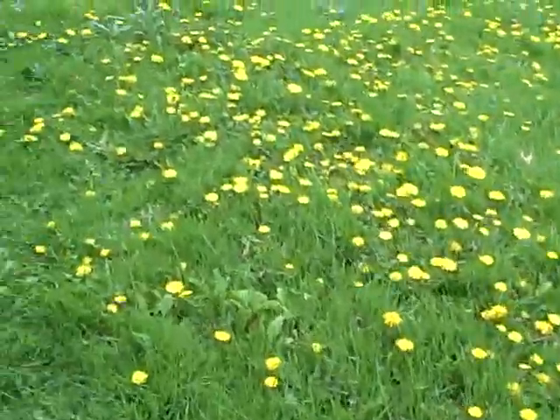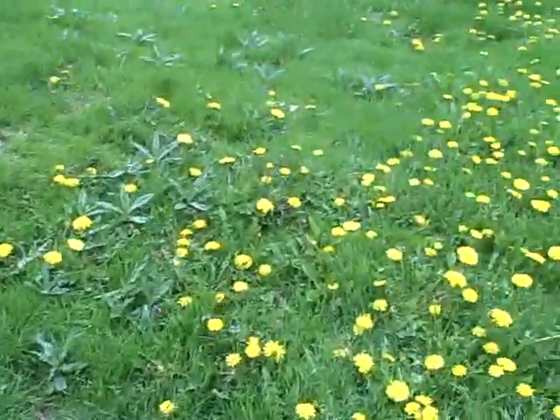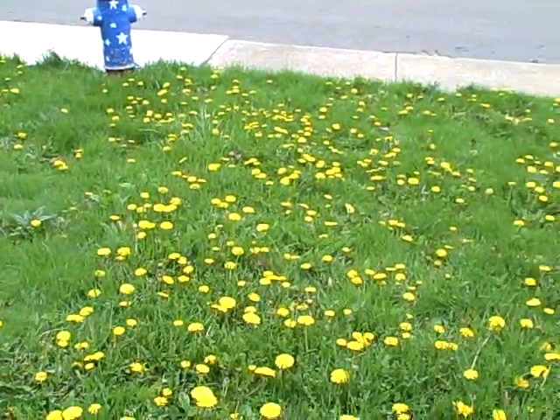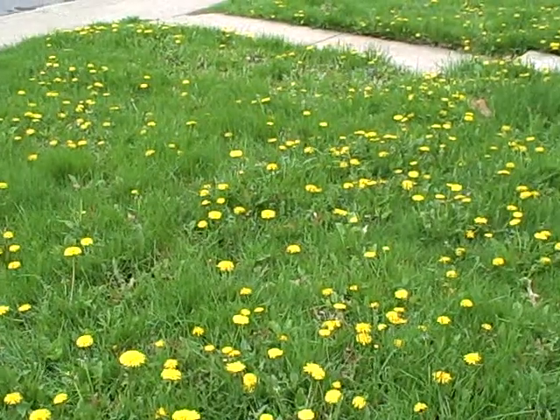I'm gonna mow my lawn today — it's time to try to get back on top of the weeds that sprout up after a cold, dry winter.